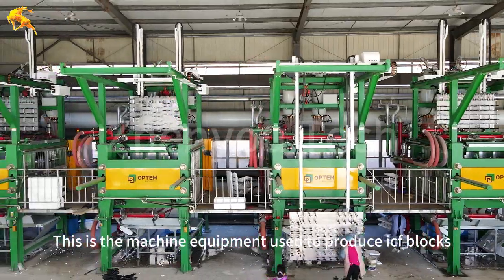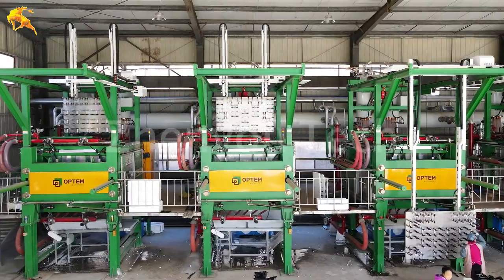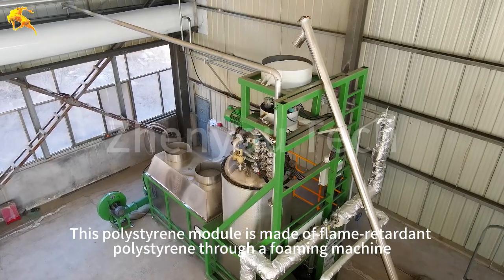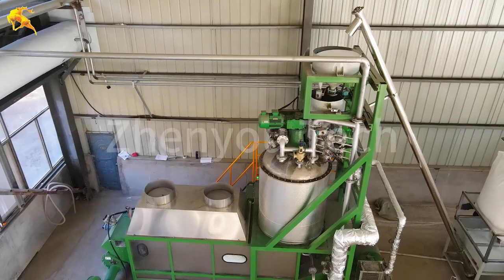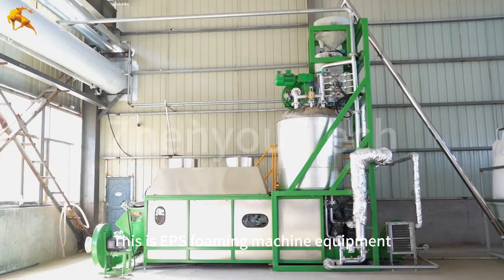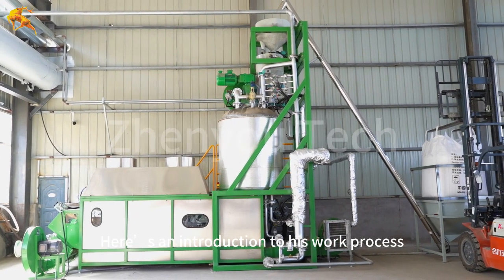This is the machine equipment used to produce ICF blocks. This polystyrene module is made of flame-retardant polystyrene through a foaming machine, manufactured as building materials. This is the EPS foaming machine equipment. Here is an introduction to the work process.